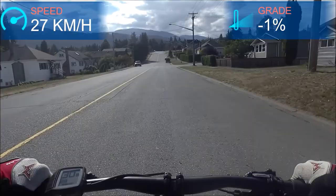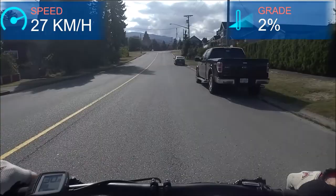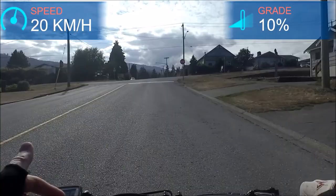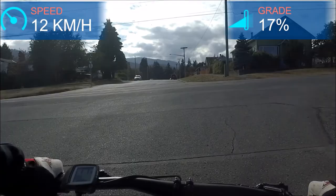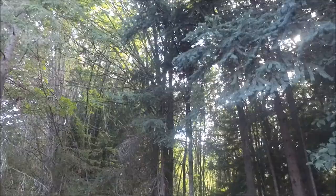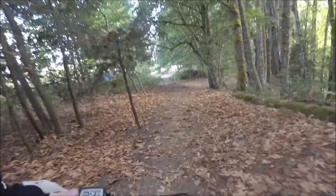It takes some getting used to having the Purion display — most of the bikes I ride have the Intuvia up front. It is kind of nice having that space available if you wanted to put your phone or GPS there. It does somewhat limit what you can show on the display — you've got your speed, one piece of data from your trip computer, and your battery level. You can cycle through the data on the trip computer by pressing and holding the minus key. Okay, we'll do a bit of trail riding here — this isn't a dedicated mountain bike trail, so I'll keep my eye out for pedestrians and keep my speed down.